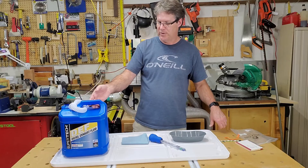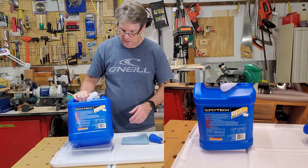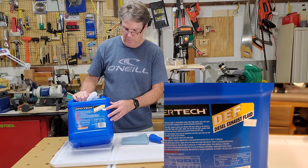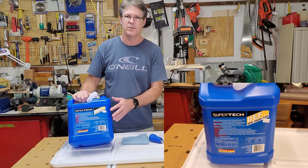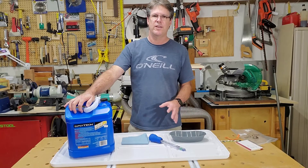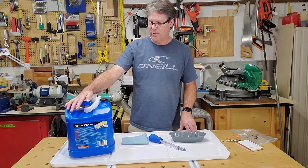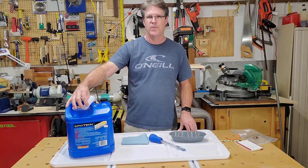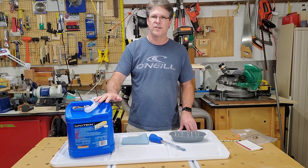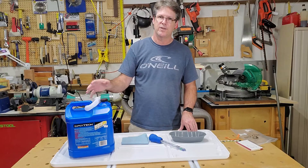I tow with my vehicle, but only at certain times, so I want to keep the DEF fluid full. This one has a date on it — you want to check the date on them. This one's only a month old, so that's really good. The gallon-size ones are always old every time I've gone to Walmart, so I do not buy those. It comes with a little tube — you screw that on the lid and then you can fill your car up. I've never had one leak yet, so that's good.